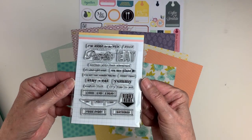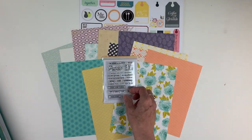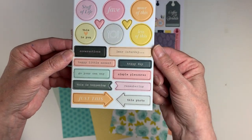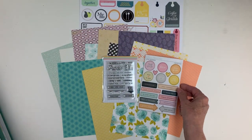Now onto our Lifecrafted 3x4 stamp, perfect for eating and fall. And these gorgeous chipboard stickers that I know you are going to put to great use when you start using them on your projects this month.